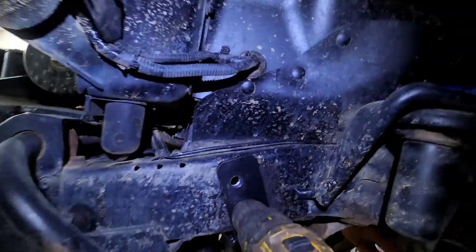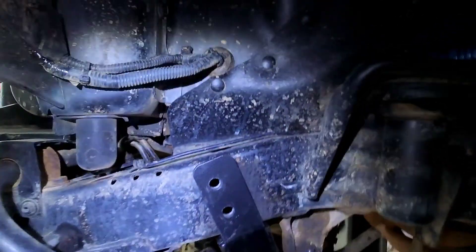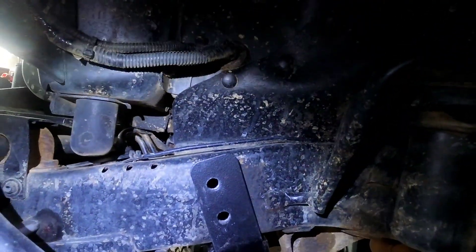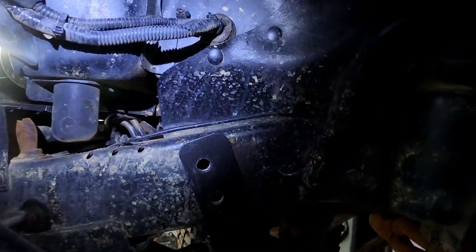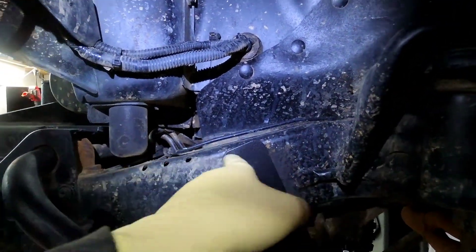Then I run a pilot bit through it to make a hole, and then I take my half inch bit and run a hole through it to make it the same size. Now the tricky part is: how do you get that hole on the other side to line up exactly?